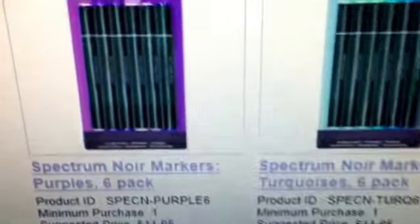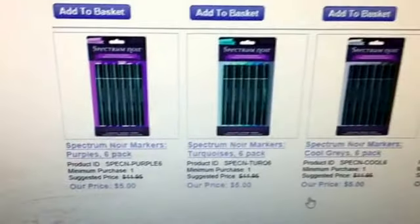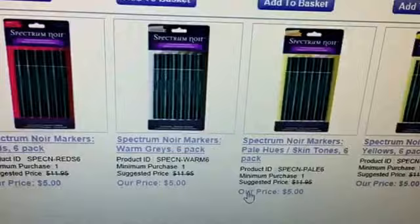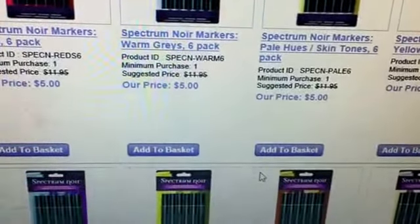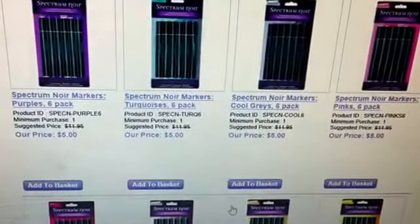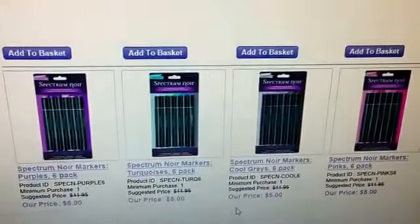There are 6 markers in a pack. Remember, with ConsumerCrafts, if you spend $75 you get free shipping, and there are 12 packs of Spectrum Noir markers available, so that would be $60.